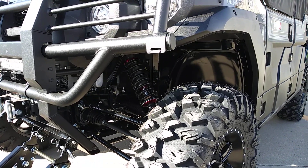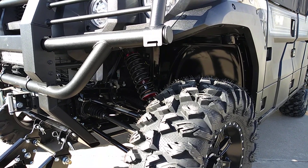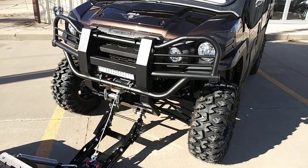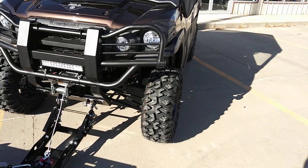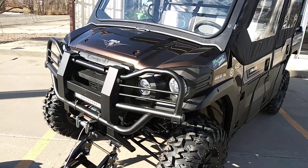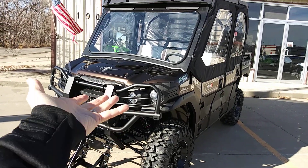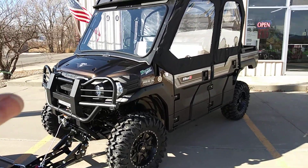It not only gives you a lift, it increases wheel travel — just an unbelievable upgrade on these machines. We can set them up for any type of weight or load capacity, and it vastly improves ride quality and wheel travel — everything just amazing. It turns a mule into a trophy truck, I kid you not. Everybody who's gotten these has been blown away.